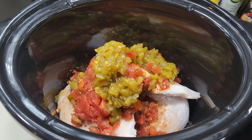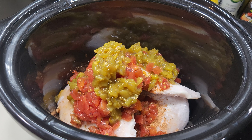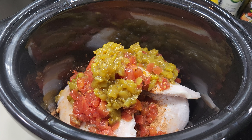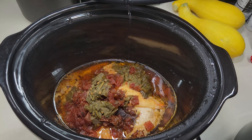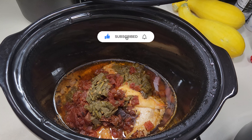Next going in is the Rotel — I'm just going to pour that on top of the chicken. And then the can of green chilies is going in also. The secret to this is it's frozen on the bottom, and as this cooks it will defrost, so you do not need to add any water. It's not going to stick because this chicken is going to put off some water as it's cooking. I'm going to go ahead and turn this on low while I go to work — and then you'll see the amazing goodness that is in this crock pot.